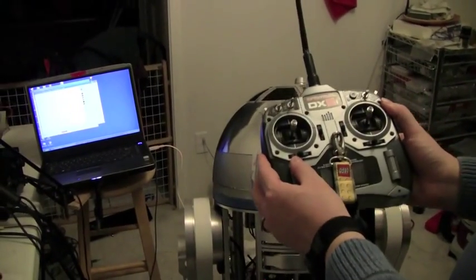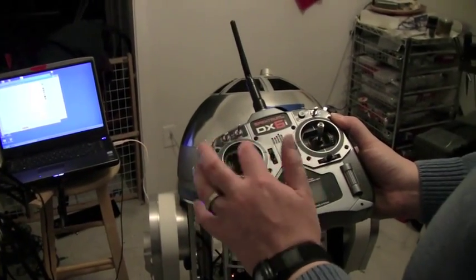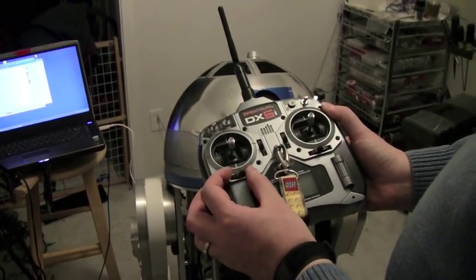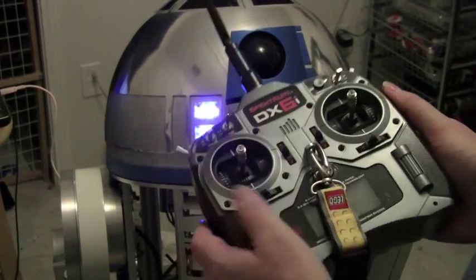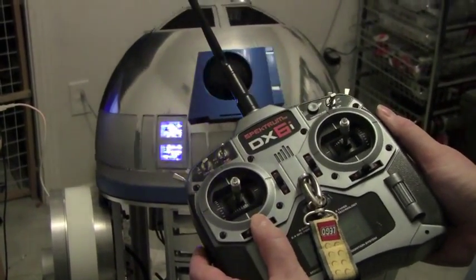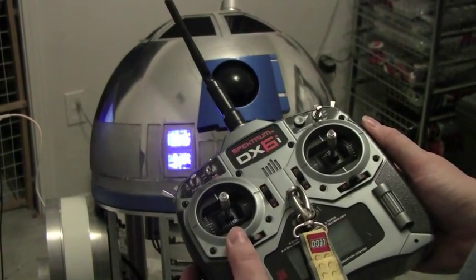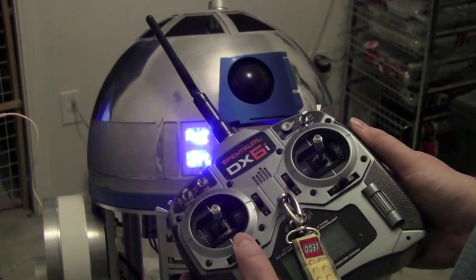Another thing you can do is use the trim for the left stick — I'm using the rudder control for controlling the dome. So if I want to adjust slightly where R2 is pointing without moving the stick, I can do that with the trim. I can trim it slightly left or slightly right, and you can see it moves just a hair. You can use the trim to fine-tune like that.